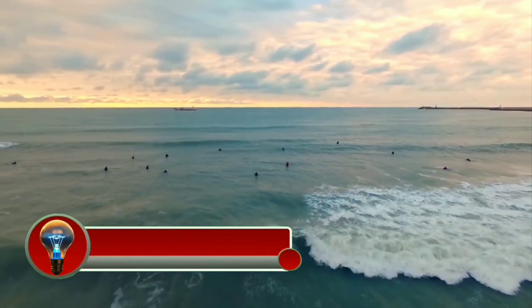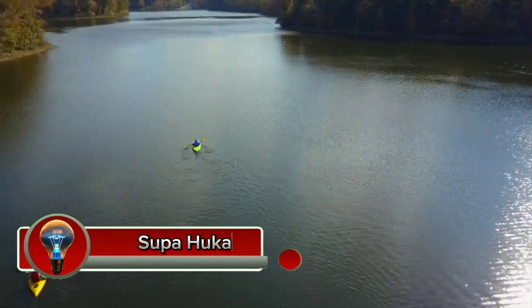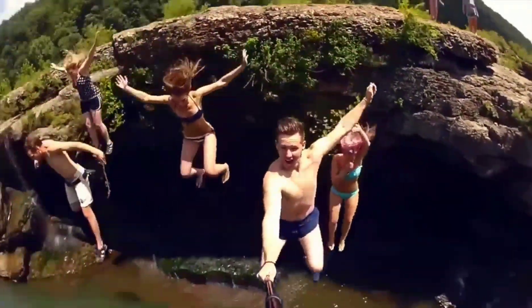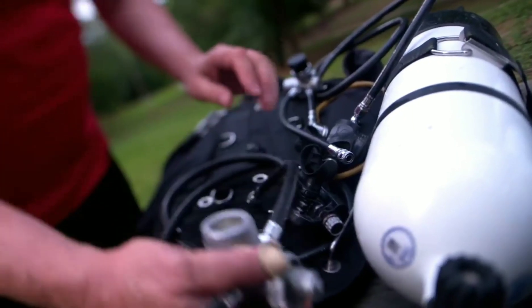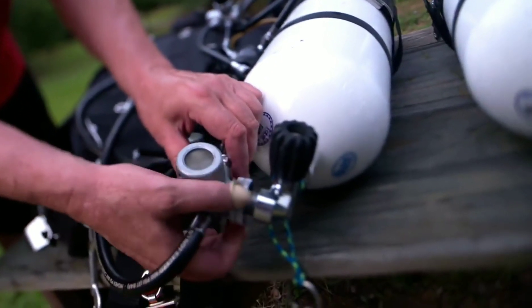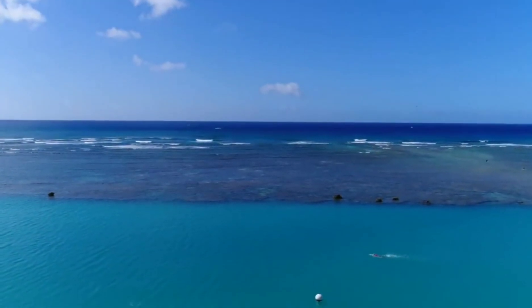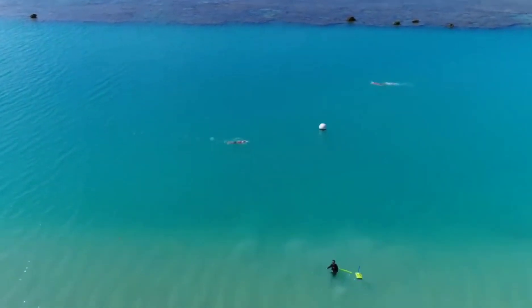The Superhooka is a hookah diving system that allows divers to dive up to 30 feet (10 meters) deep for up to two hours on a single charge. It is a surface supplied breathing apparatus (SSBA) that consists of a floating unit where air is pulled in through a snorkel and pumped down an airline to a regulator.